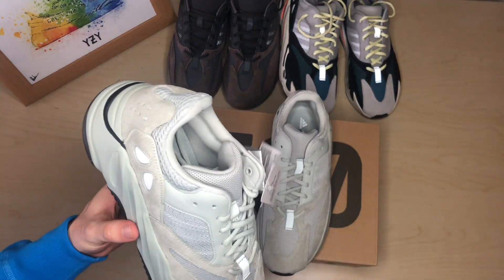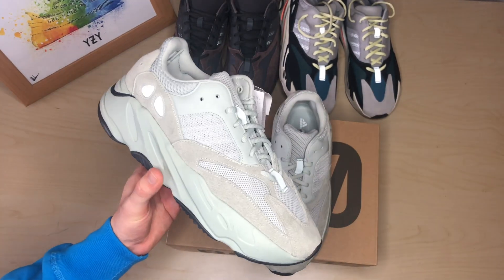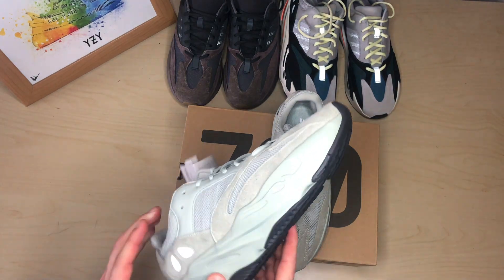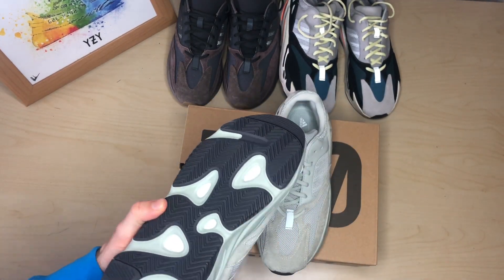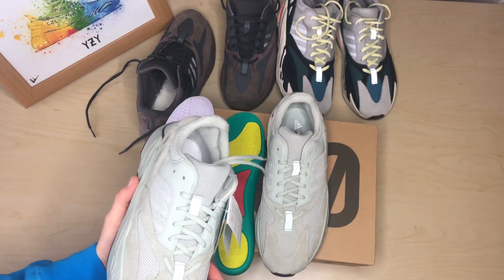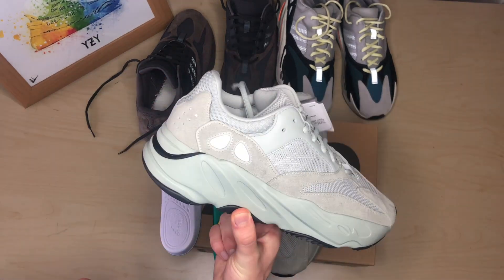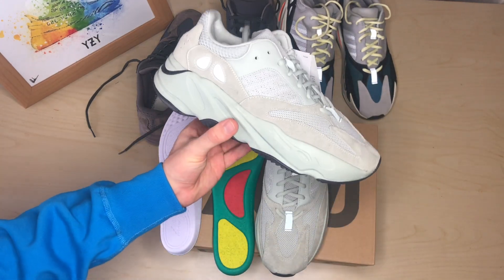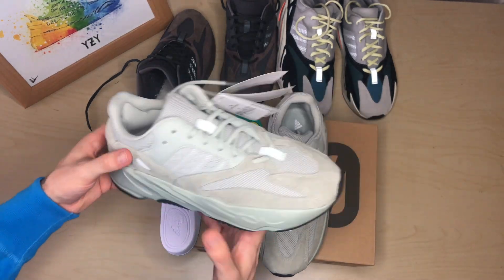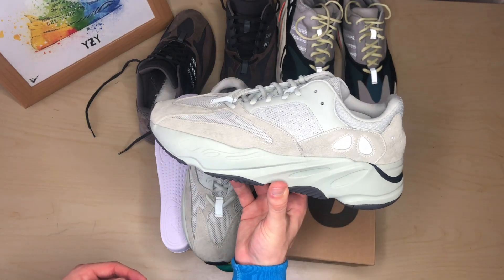Compared to a 350, the chunky sole on the 700 has a lot of wear in it. I've seen a lot of 350s disintegrate and get completely worn down to the boost, but I've yet to see a 700 in that condition — you'd have to wear them for quite a long time. Let me know in the comments which is your favorite out of the three: the OG, the Mauve, or the Salt. I feel like these are going to get dirty very quickly, but shoes are made to be worn, so I'll absolutely be wearing these into the ground.